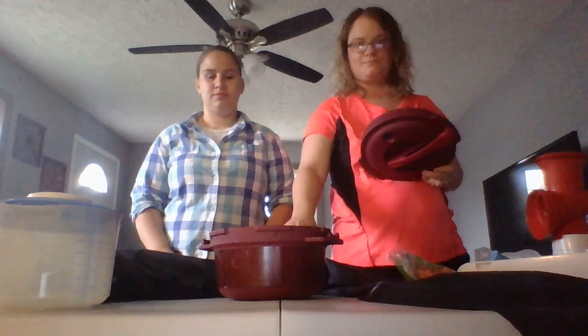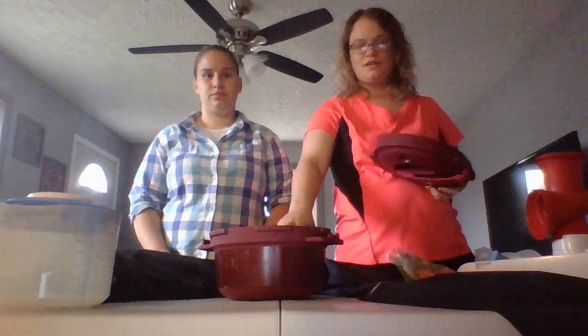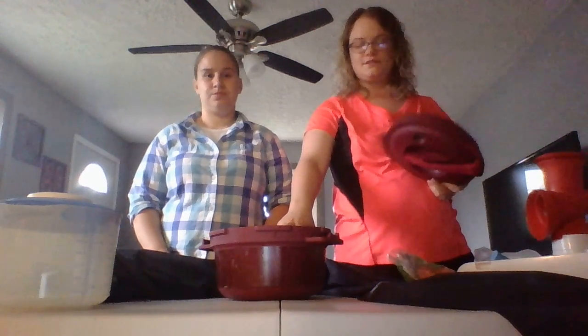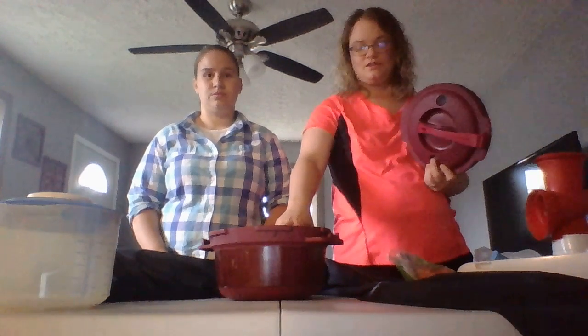Hey guys, this is our pressure cooker that goes in the microwave. It is a two quart. It's great for cooking barbecue chicken, roast potatoes and carrots, chicken alfredo — all in the microwave. I can cook a roast with potatoes, carrots, onions, and celery in the microwave in 30 minutes. Depending on your wattage microwave, it may take a little bit longer.